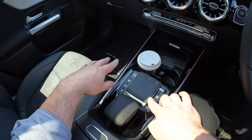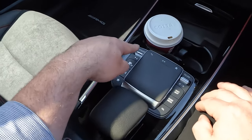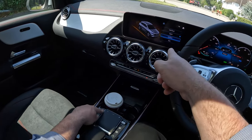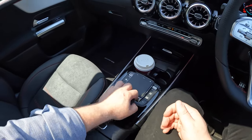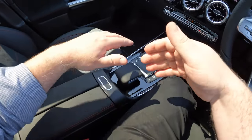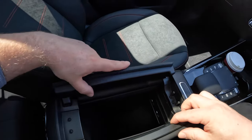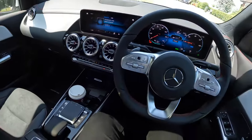Further back you have the touchpad with shortcut menu buttons, a volume button on the right, and on the left you can switch between driving modes: Individual, Sport, Comfort, and Eco. Behind that is a handle you can rest your hand on, and then the armrest — press the button, it opens up, and inside you have a little storage area with two USB mini sockets.